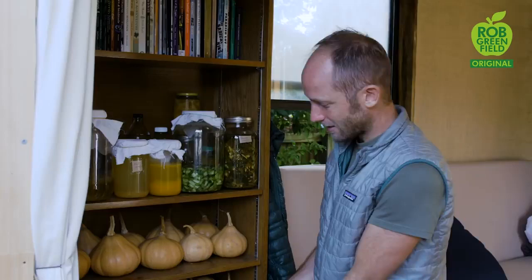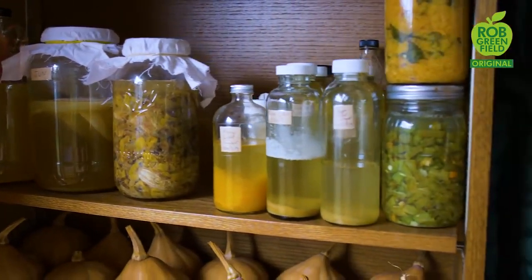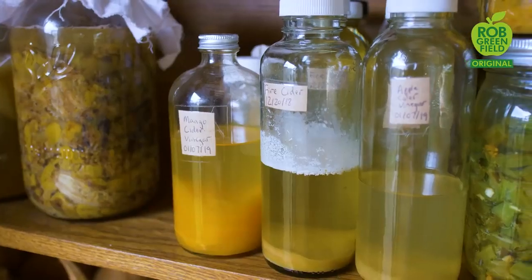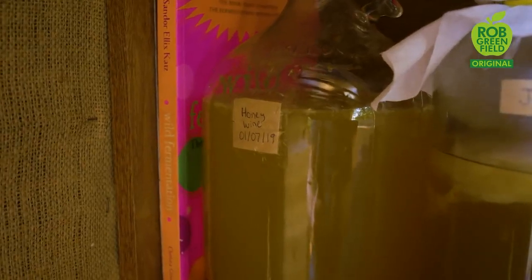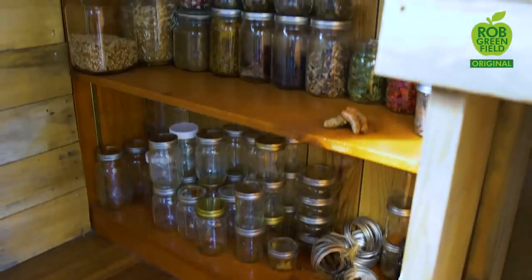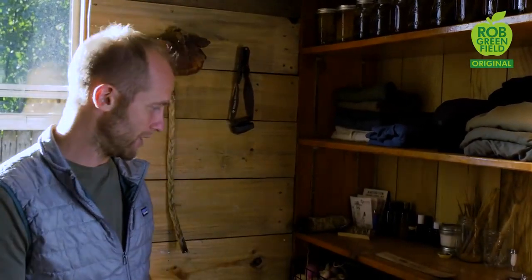Over here is a bounty of pumpkins from my garden. Here is the fermentation station making jun, which is like kombucha, apple cider vinegar, fire cider, honey wine and such. Here I have my bookshelf with lots of books about how to grow food and live sustainably. My project right now is one year of growing and foraging a hundred percent of my food, and that's really the centerpiece of everything I'm doing while I'm here in Orlando for about two years.